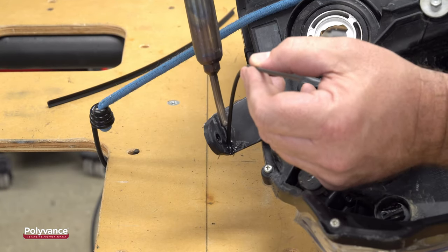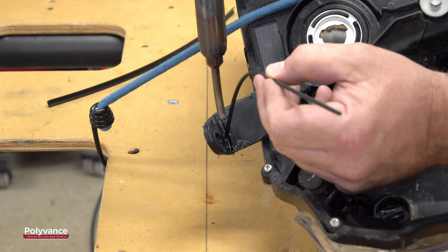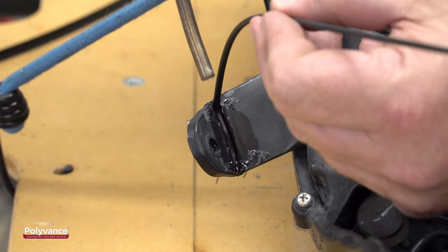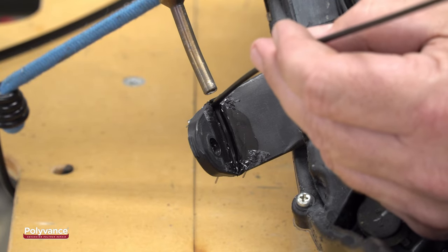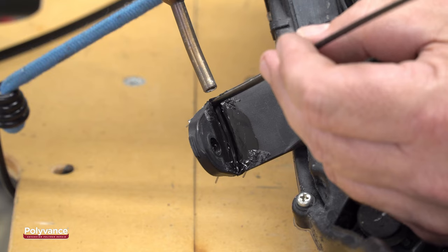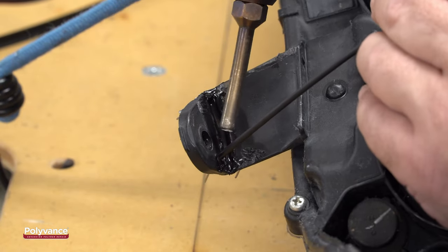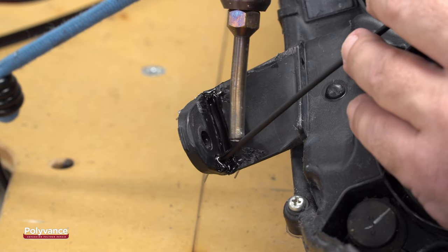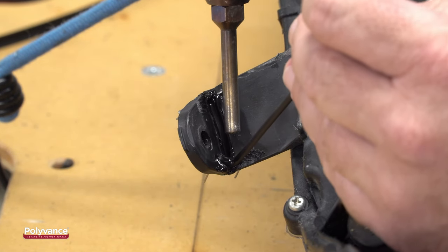First, weld along the crack with the round polypropylene welding rod. When doing a nitrogen plastic weld, make sure to melt both plastics at the same time by focusing the hot nitrogen gas at the point where the rod meets the base material. Melt the base material just in front of the rod and melt the rod just before it comes down onto the plastic. Apply a light downward pressure on the rod to fuse the two melted plastics together as you make your pass.